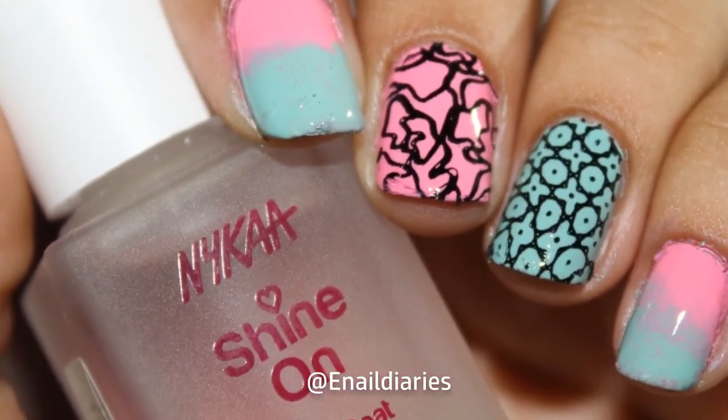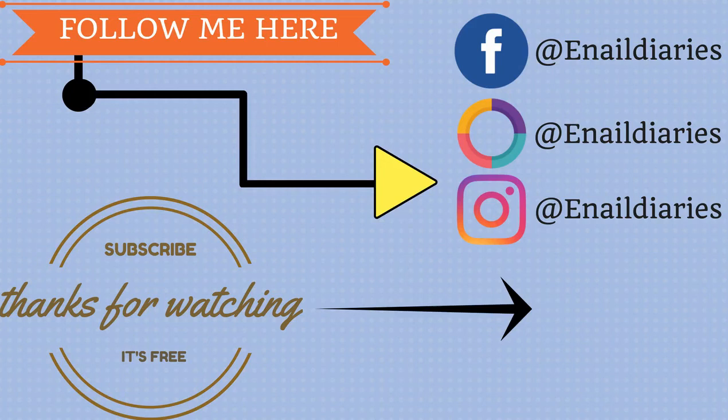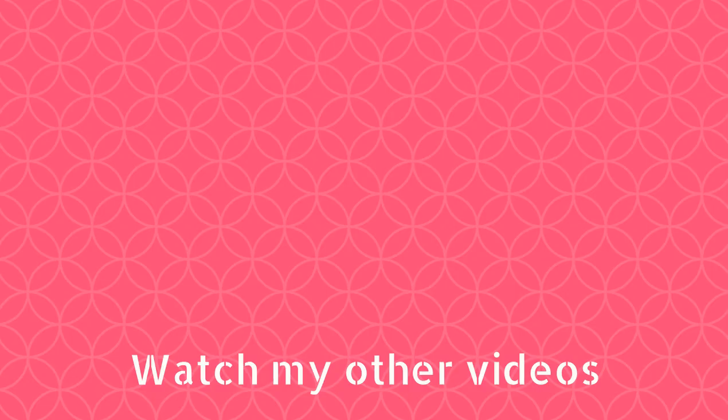And that's it for today. I hope you guys found this video helpful. If you did, hit the like button and share this video with your friends. I'll see you guys in my next video. Bye-bye.